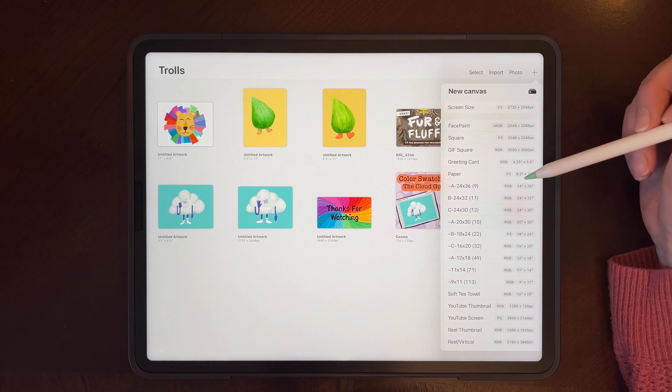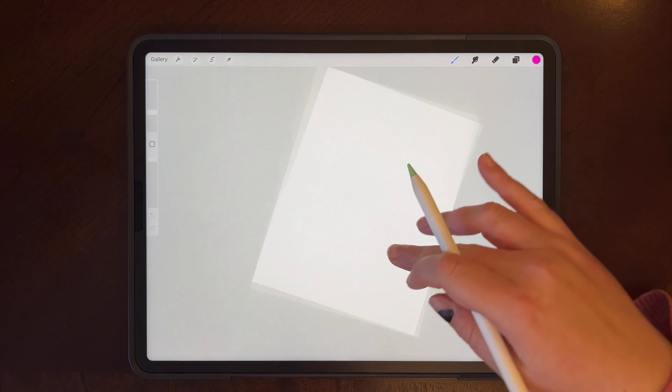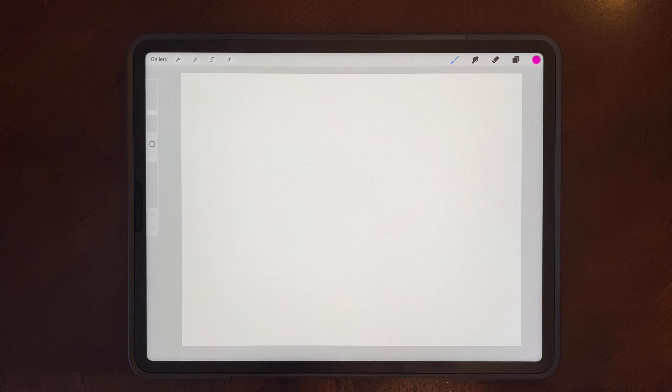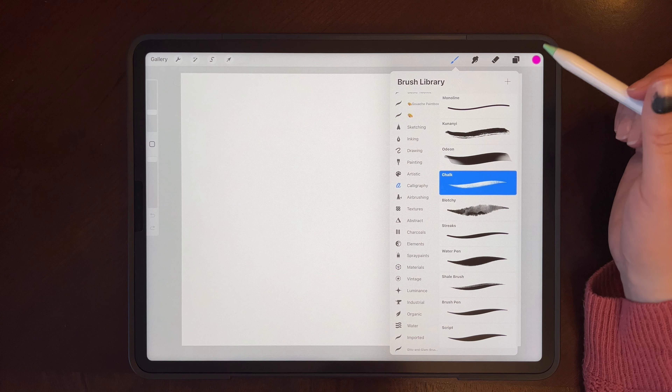I'm going to use the paper size 8.5x11, just because it's easy to print if you want to print it or send to a friend, and it has tons of layers. I will be using the chalk brush for the whole drawing.